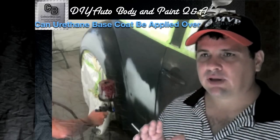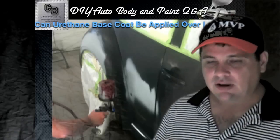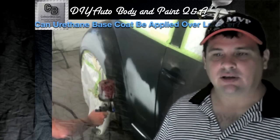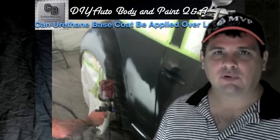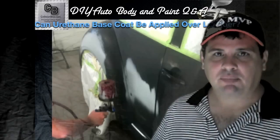So the question: can I put something like a base coat clear coat system on top of lacquer? Let's say you have a car that you're restoring and it has an OEM lacquer finish — do I have to strip it to metal, or can I put some type of sealer and paint on top of that?